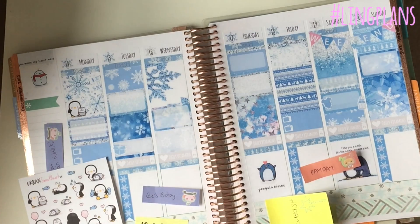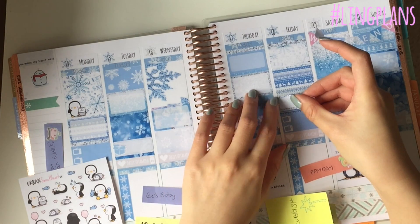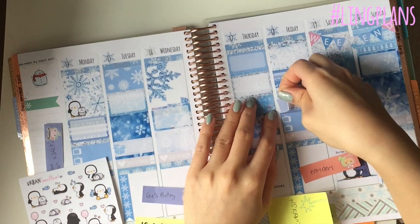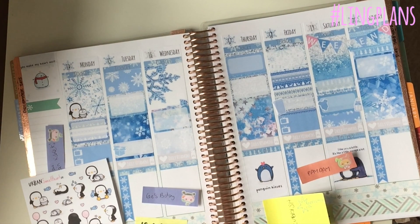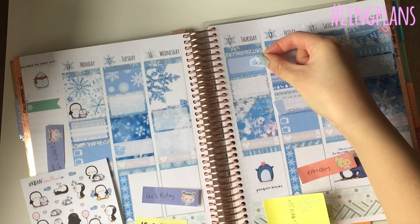I found a wheelie bin because it's rubbish day on Friday. I used this glitter third box and then stuck my wheelie bin down - it's so cute, so proud of my wheelie bin! They are available in the shop. You do get one wheelie bin and one wheelie recycle bin - they come in each of the new kits now. The old kits' weekend banner sheet doesn't have that much stuff but the new ones have loads of icons and some TV strips as well.